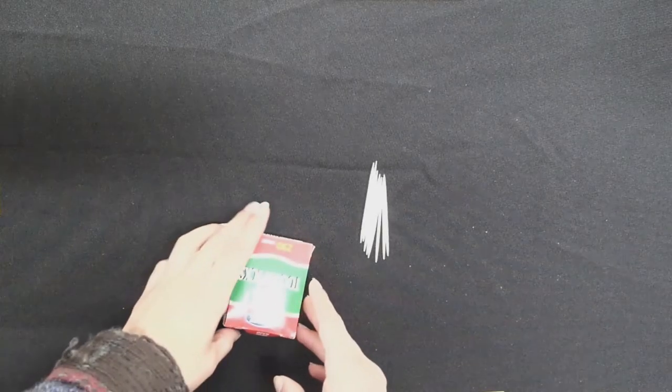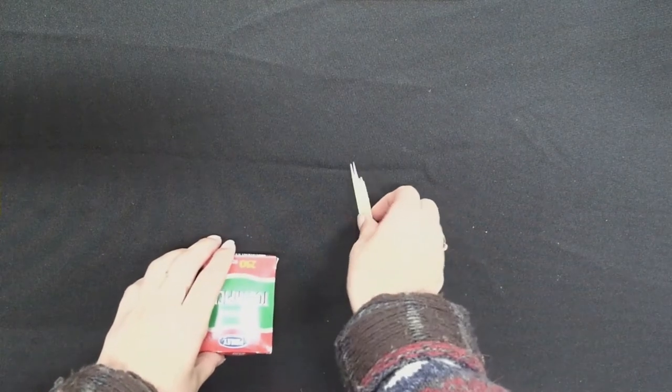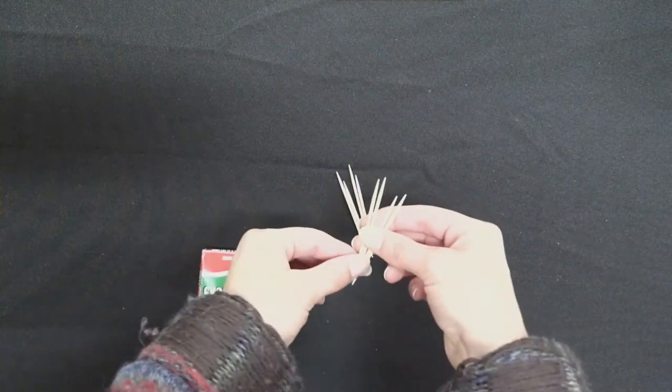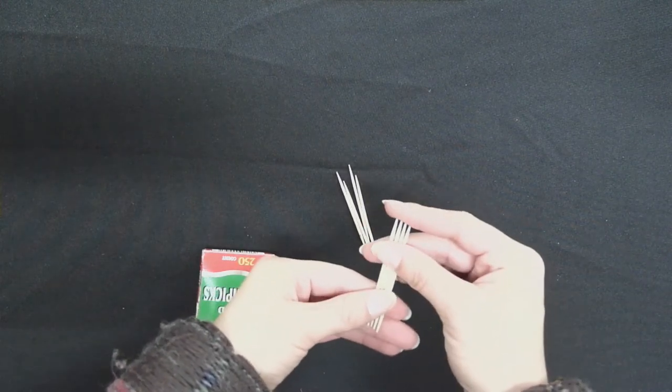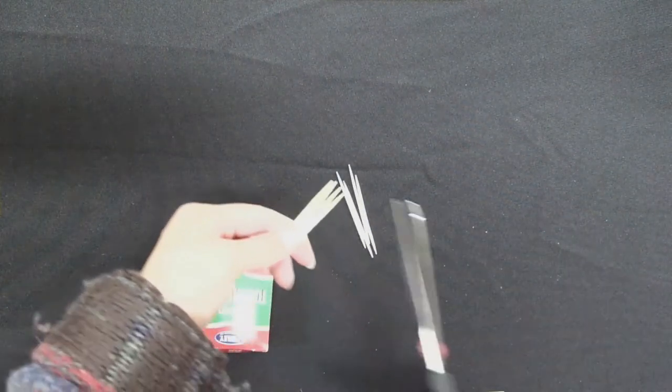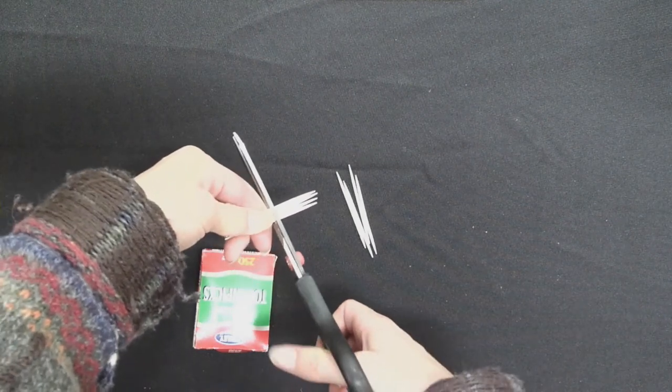For the first step we're going to take eight toothpicks and we are going to split them in half. You can break them in half, or I've found that I like to cut them so it has a cleaner edge.